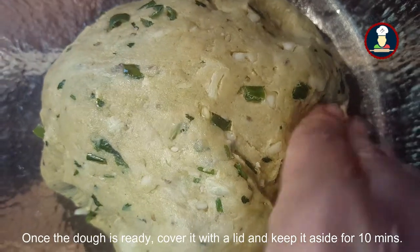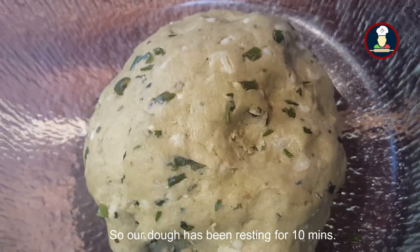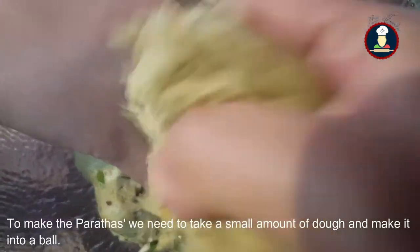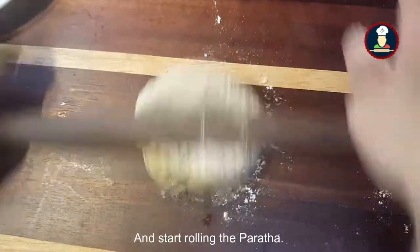Once the dough is ready, we need to keep it aside for 10 minutes, then we will start rolling it to make the parathas. To make the parathas, take a generous amount of dough and make it into a ball. Dust it with flour and start rolling the parathas.